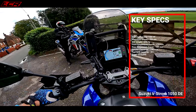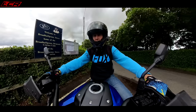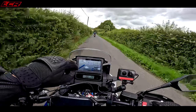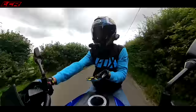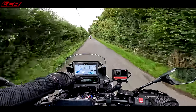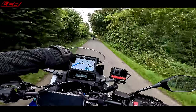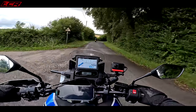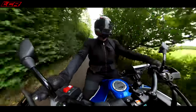Here on the V-Strom — full TFT which is very nice actually. I think it's the same dash as on the 800 DE that we rode previously, which is a good thing because it's a nice layout. On the Africa Twin I've got two dashboards — one TFT and one LCD. The LCD is there because this bike also has Android Auto and Apple CarPlay, so when that's running you've still got your speed and gears on the secondary display.